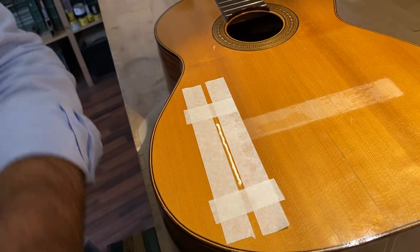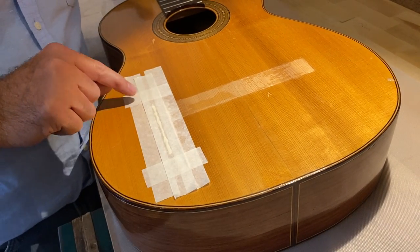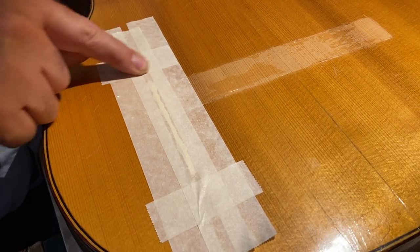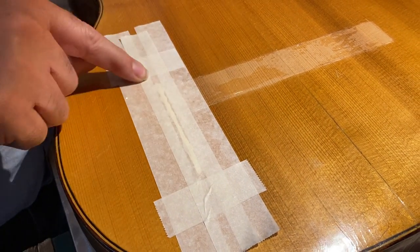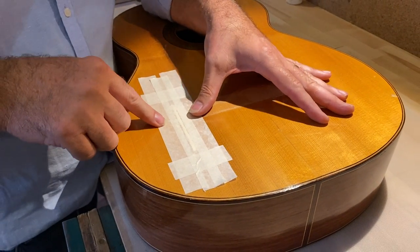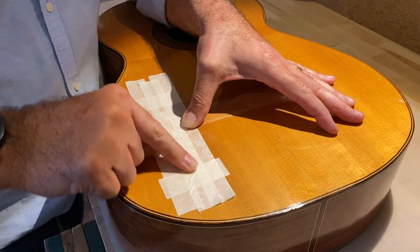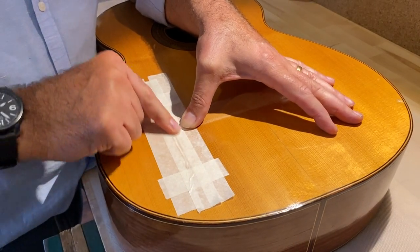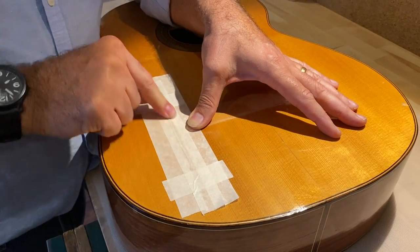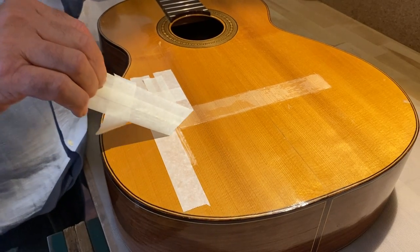Now I'm going to get some masking tape and put it on top of the glue, pressing down on the edges of the masking tape to make like a pocket. I want to seal the edges so the glue can't escape from the tape — as I push it, it goes first into the crack. I'm going to massage the glue along so that it can only go down the crack, meaning I know I'll have a good amount of glue in exactly the right place.